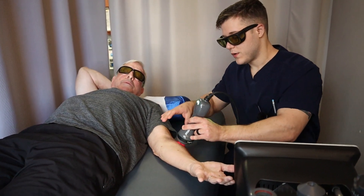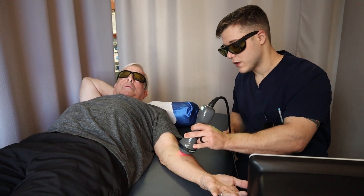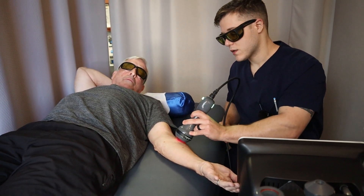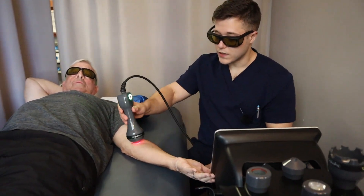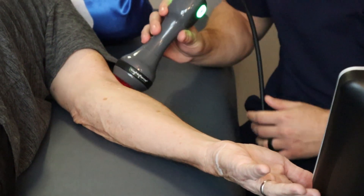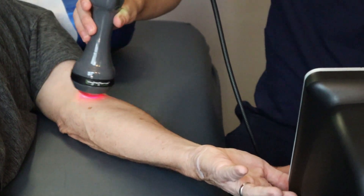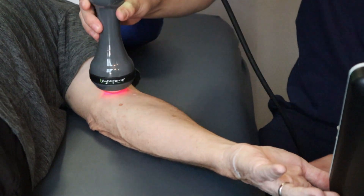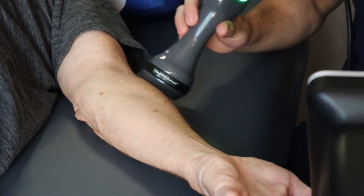Now we're going to work up near the elbow area. We've got our LightForce laser set to a carpal tunnel protocol, so it's going to have the settings preloaded for us. Everything we did up on the wrist and in the carpal tunnel itself was already preloaded by the machine, and same with this elbow here. All of our settings — the joules, the wattage — all of that's predetermined. So at this point we're just doing a nice press-and-play treatment.